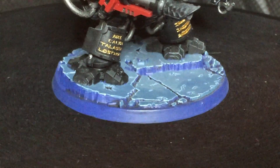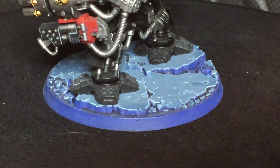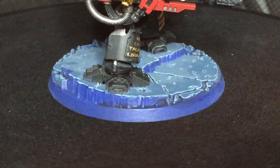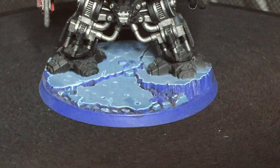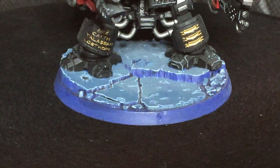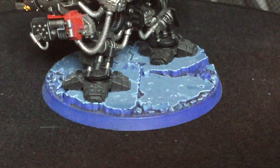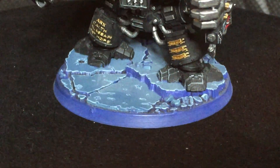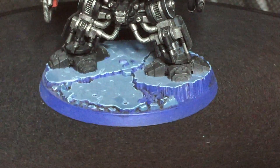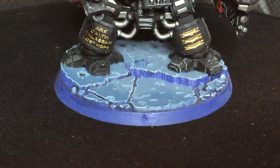Here we have the base of the model. I've done a blue broken ice sort of theme, which is one that runs throughout my Deathwatch army. This one gave me the brilliant opportunity of having such a lovely sculpted base that I could really work with — the cracks really helped fit my theme. They look like really big chunks of ice with huge cracks in them, and it looks like it's cracking under the pressure of the dreadnought. I'm super happy with how it came out. I'm not going to go into too much detail on the colours I used, because I'm going to make a future video replicating this effect without the sculpted base so that you can follow along.